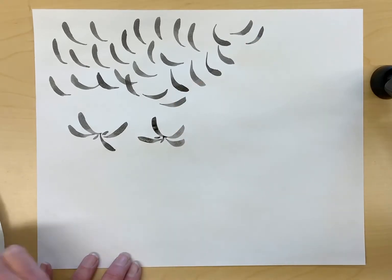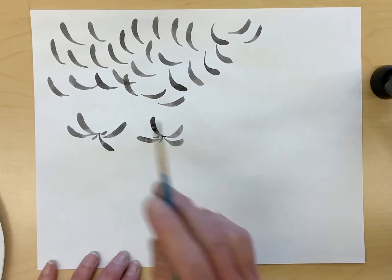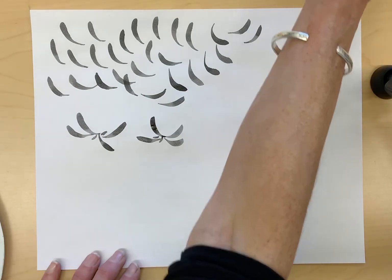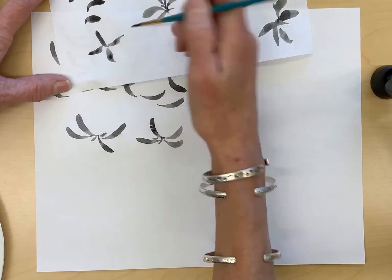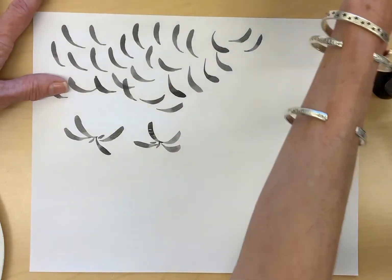Try to get some variety — you don't want them all to look the same. You don't want them to look like a little star or an axe.